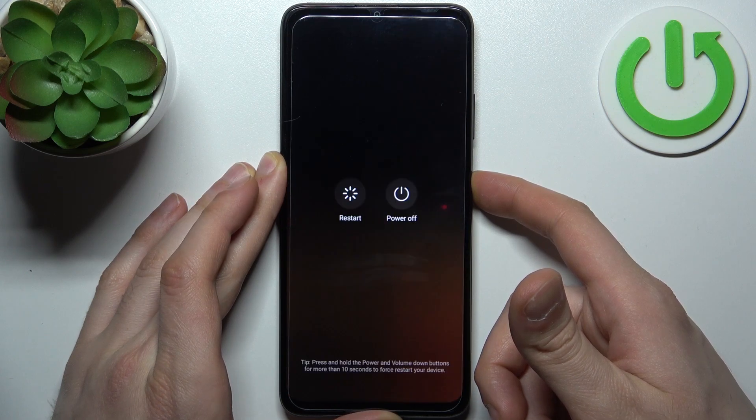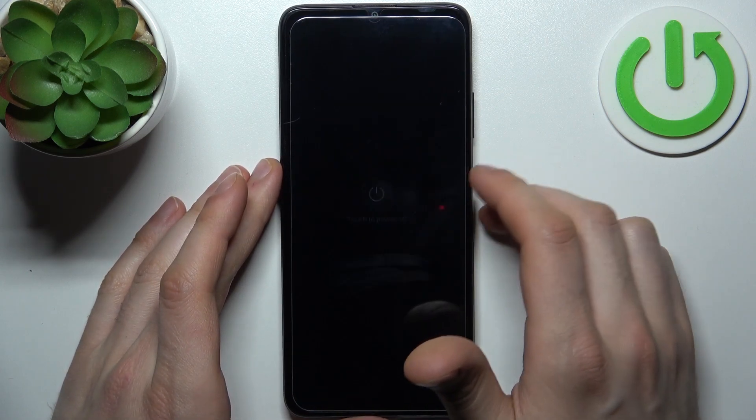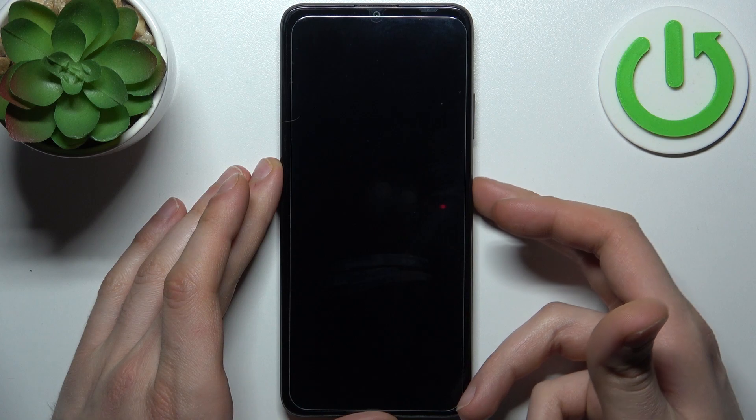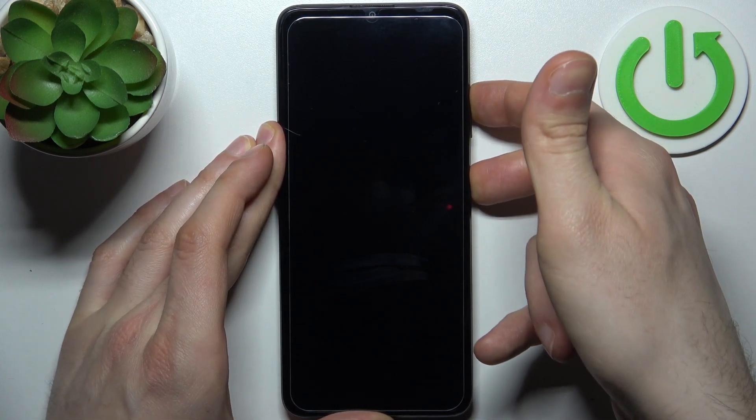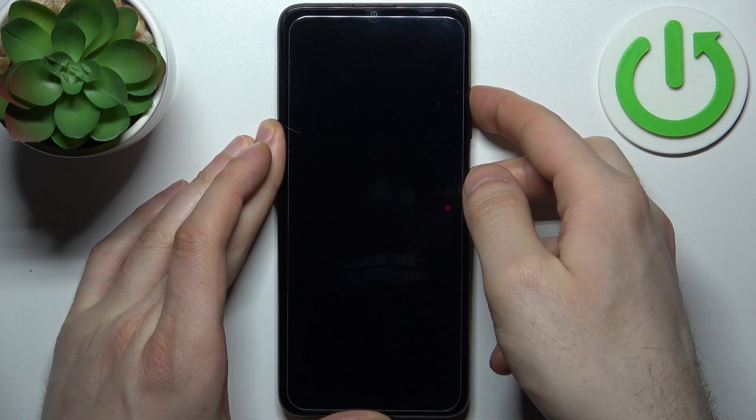Tap power off and after your device turns off completely, hold down a combination of keys — press the power key plus volume up at the same time for a couple of seconds like this.